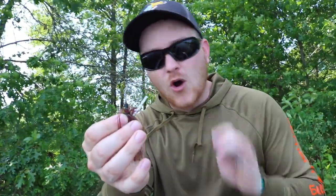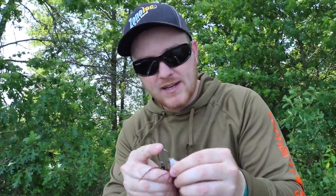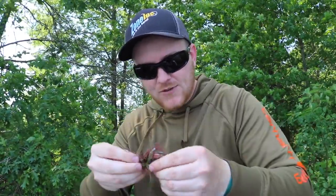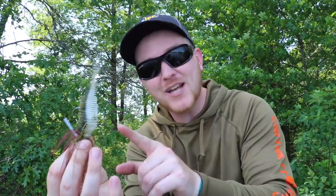Just like any other swim jig trailer, all you're going to do is line your hook up with the bait, see where it's going to pop out, and all we're doing is slotting this little Yota Worm on there, popping it out — and you have yourself an awesome little swim jig trailer right there. That tickle tail is going to do some damage. Let's go catch a fish on this and then we'll get into rigging method number two.